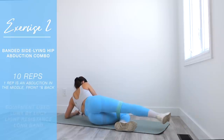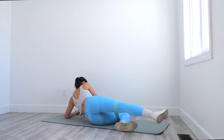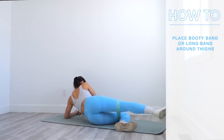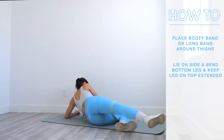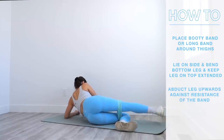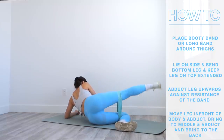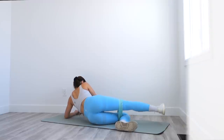The second exercise is a banded sideline hip abduction combo — this is gonna leave your hips so freaking sore. I've wrapped a long band around my thighs three times. We lie on our side, bring the bottom leg inwards, and keep the top leg straight and extended. We abduct the top leg upwards against the band, bring it back down, move the leg in front of the body, perform an abduction there, bring it back down, return to the middle, then bring it behind the body and abduct the leg upwards again.